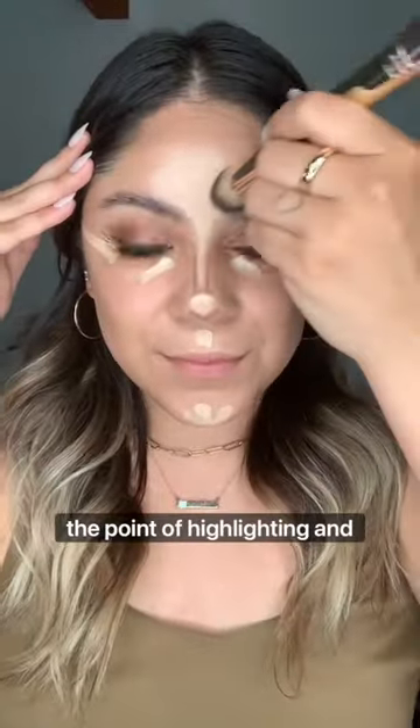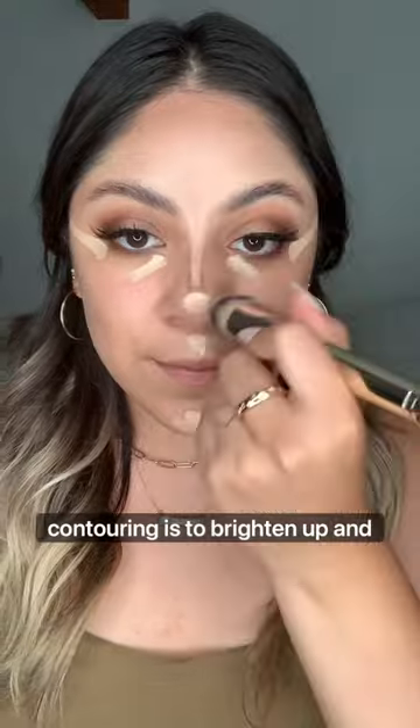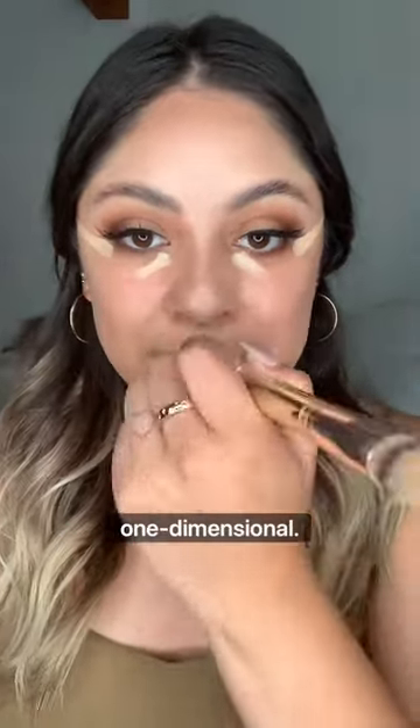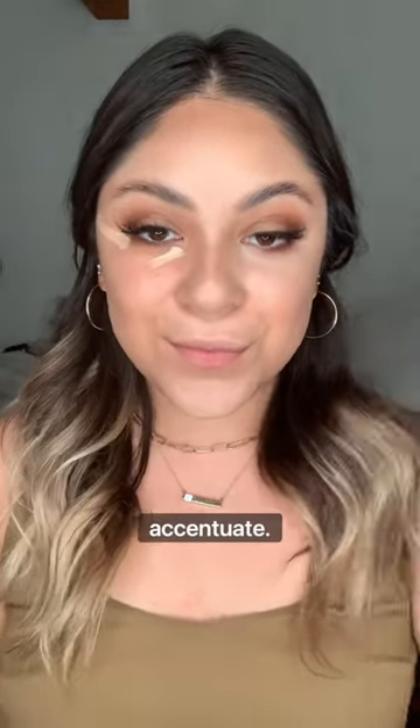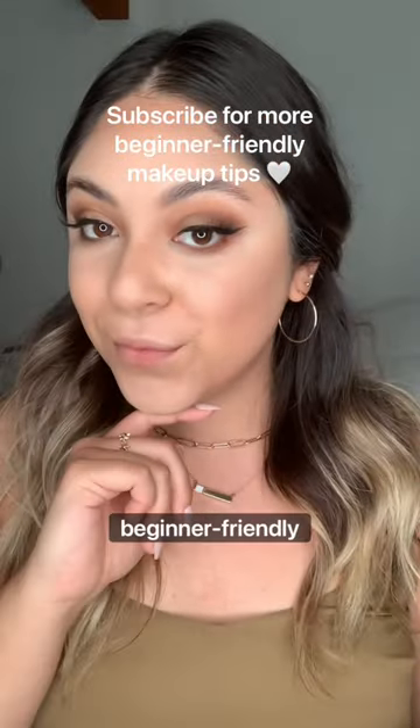The point of highlighting and contouring is to brighten up and add dimension to your face. Because our faces aren't just flat and one-dimensional, so adding that one-color foundation all over your face really won't accentuate your natural features. That's it, and don't forget to follow for more beginner-friendly makeup tips.